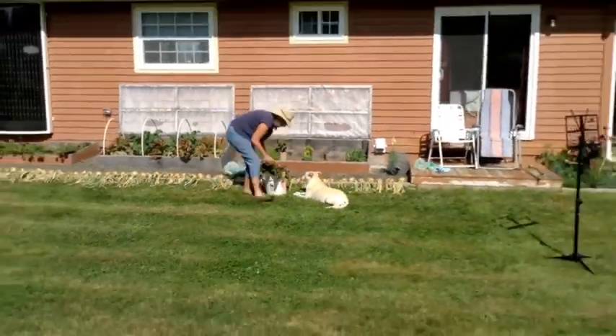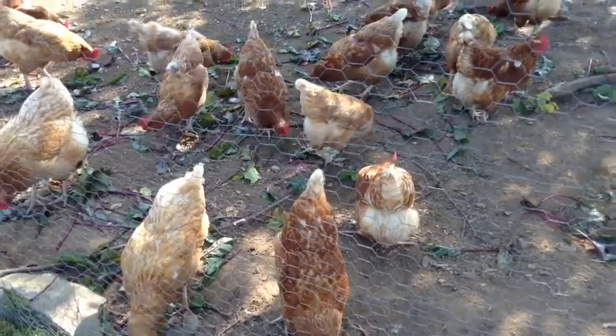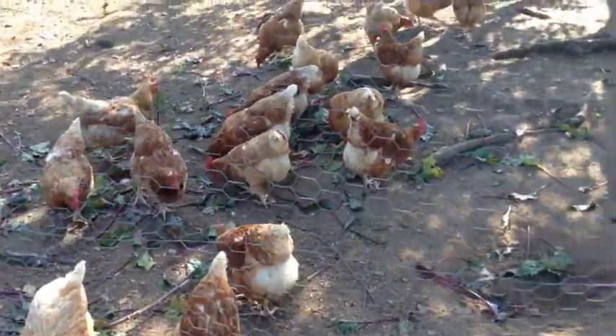Beet greens are edible, especially when they're young and tender. But the hens don't care how old these are — nothing goes to waste when you have chickens.